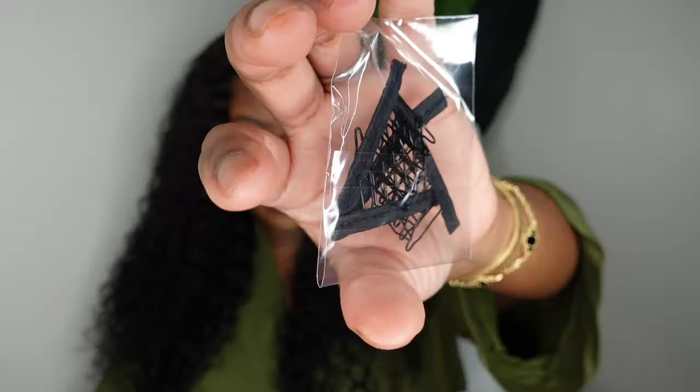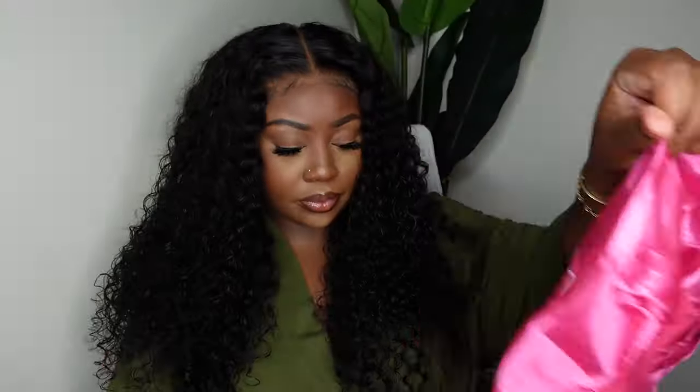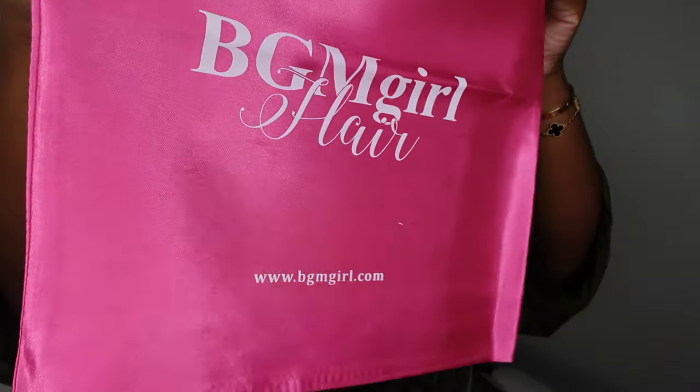They also included this bonnet — I almost forgot the name of it — as well as a dust bag. They literally gave us so many items. I love, love, love a good package.